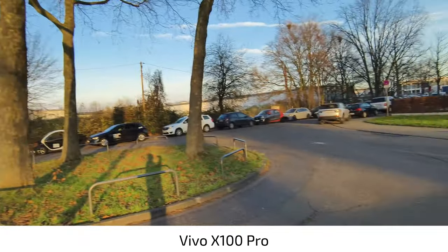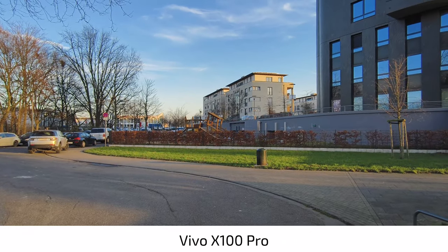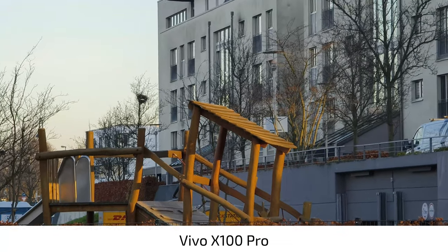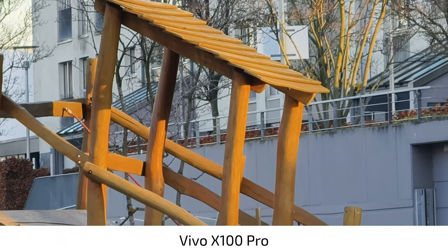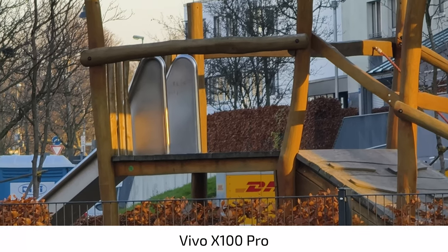Let's try to zoom in on this playground. I can zoom in one time, two times, 4.3 times, and I can go all the way up to 10 times and see it in all its detail.